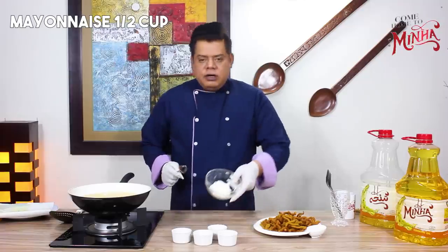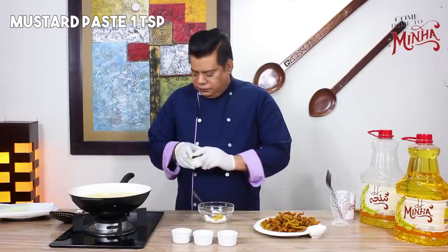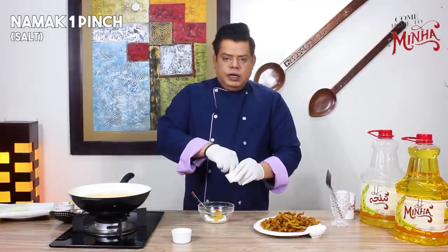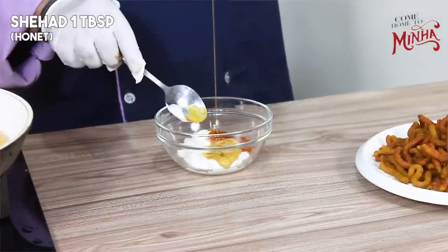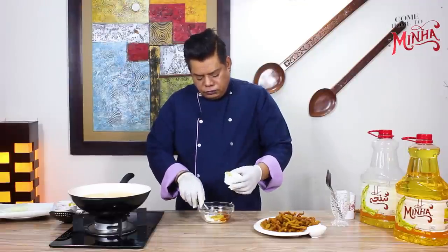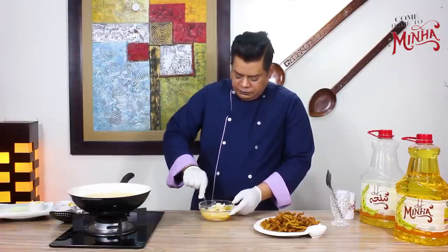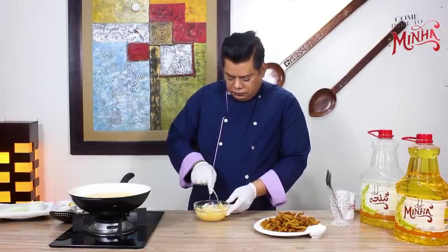Let's move on to the sauce. I have half a cup of mayonnaise, and I will add mustard paste and lal mirch powder. This is the sauce I make in restaurants — it is sweet and spicy and will be very delicious.